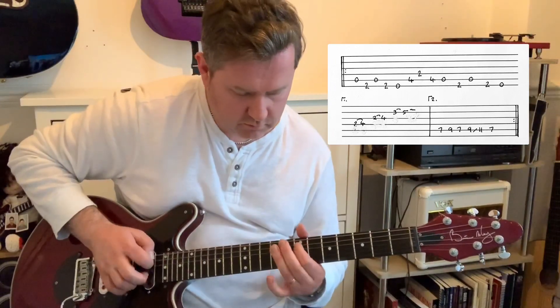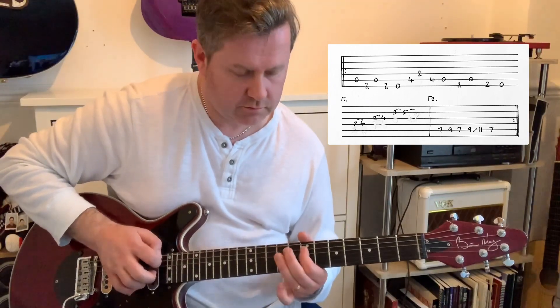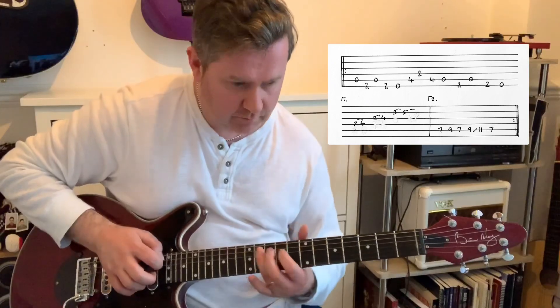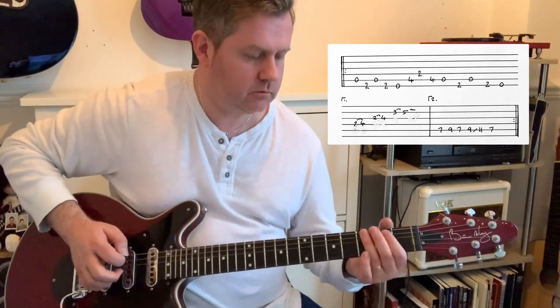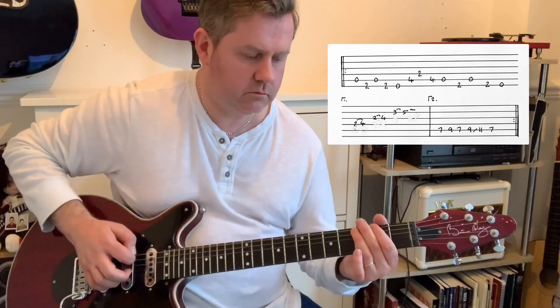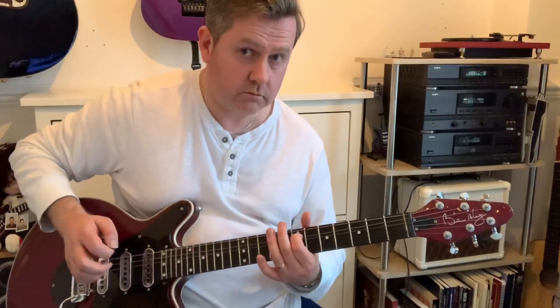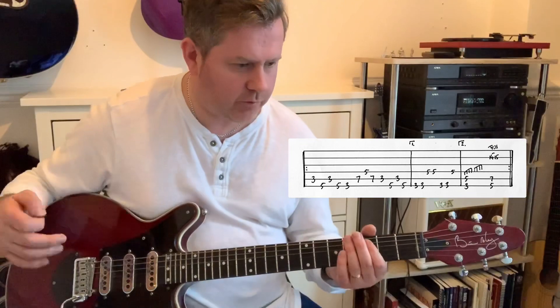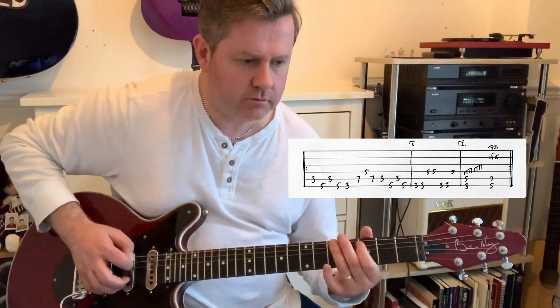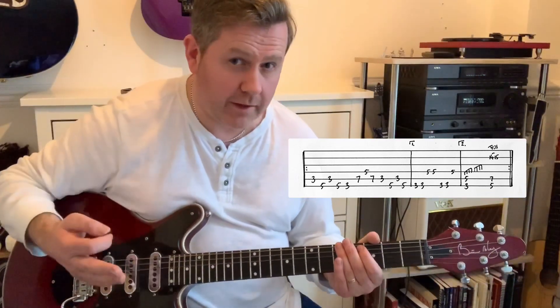Then we hear this phrase. I'm doing this on the A string: 7, 9, 7. Slide from the 9th into the 11th, back to the 7th. All together we've got that. Here we can see it on the guitar tab, starting on the 3rd fret of A.